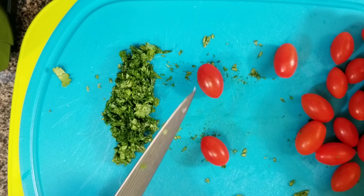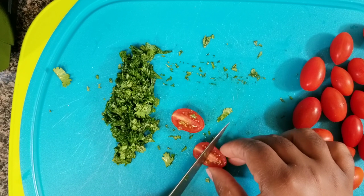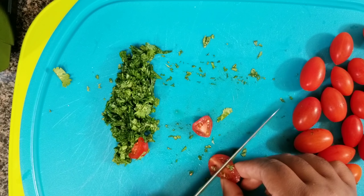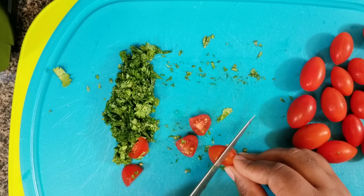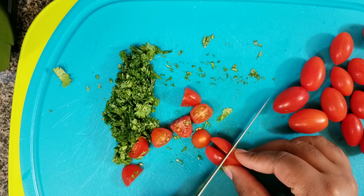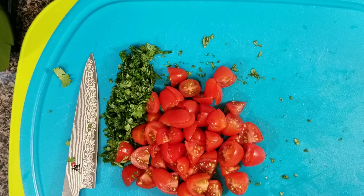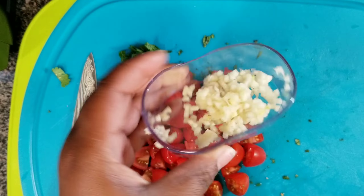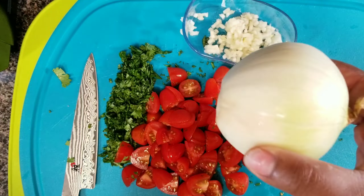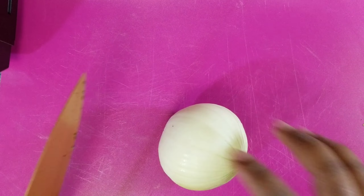Now I'm taking some cherry tomatoes and I'm going to start slicing these into four pieces. I tried to do something a little different here. It was inspired by a restaurant — I couldn't remember the name at the time but I'll tell you later.